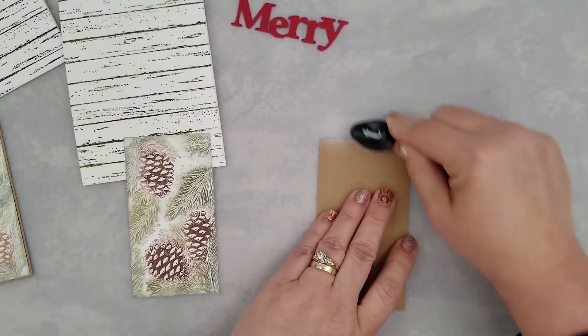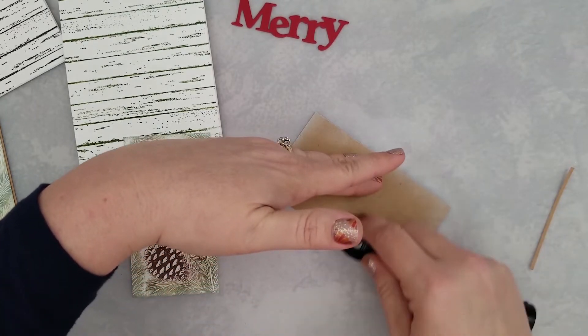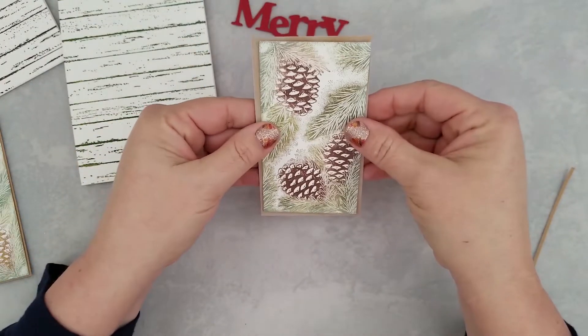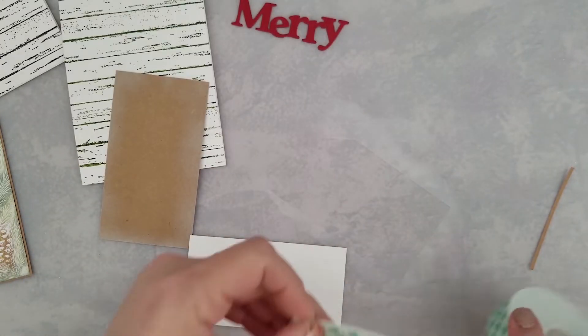Remember to be very light-handed with this. You want to be light with the application of the ink to your blender tool, and you always want to use a light hand when you're using this white pigment ink.